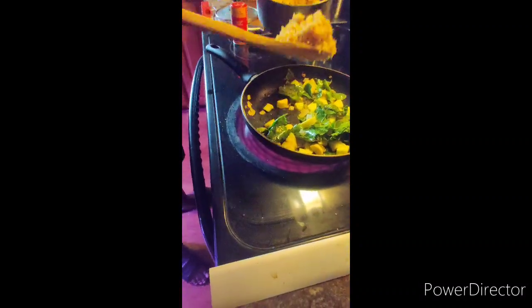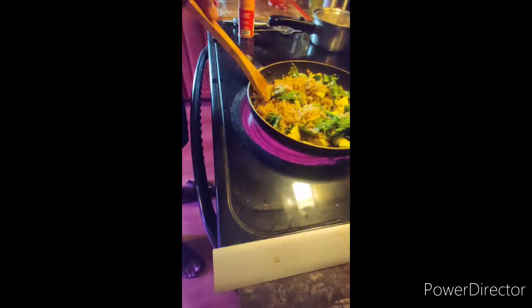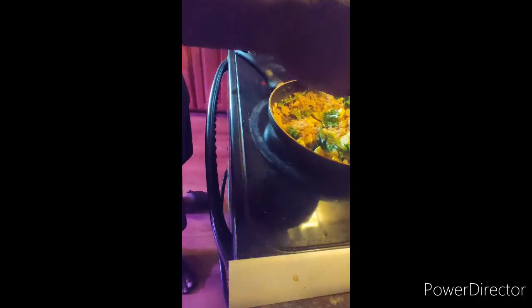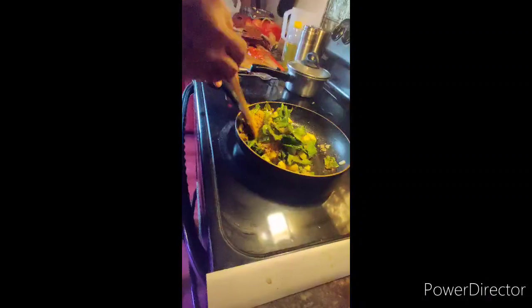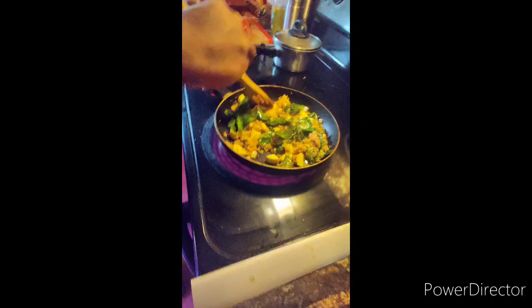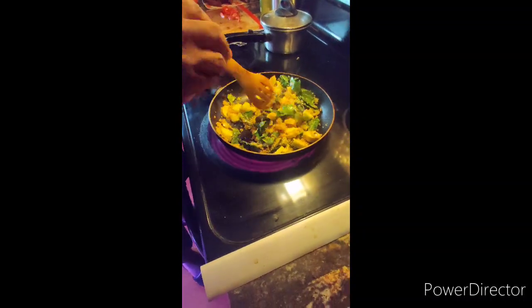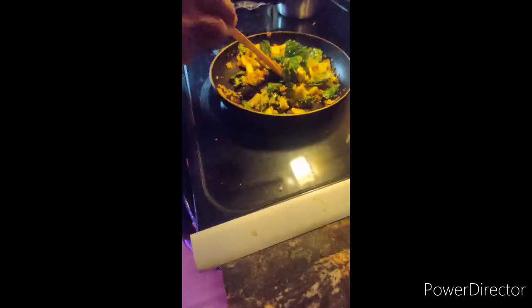Now I have my quinoa that I made earlier. I'm going to put about a cup of quinoa into the mixture and some creole seasoning, just for a little extra flair. Let it get stirred — that should be all the seasoning that I need. Then I want to add the tomato in at the end, right at the end.